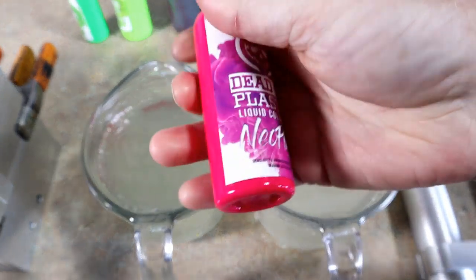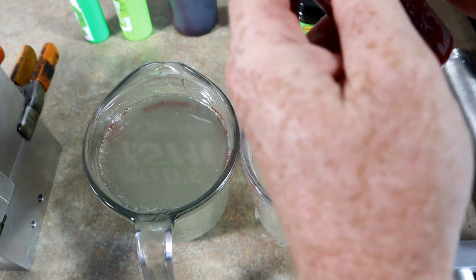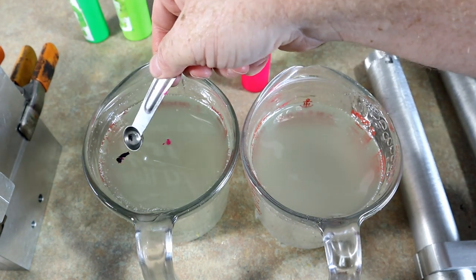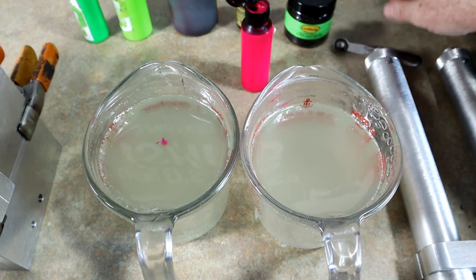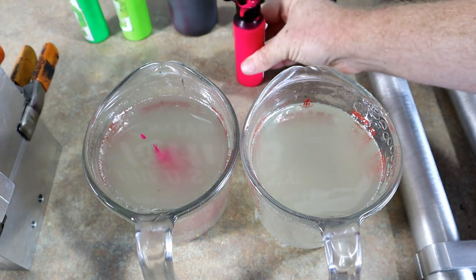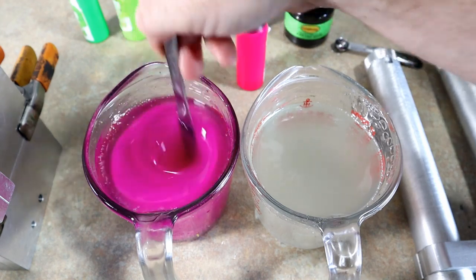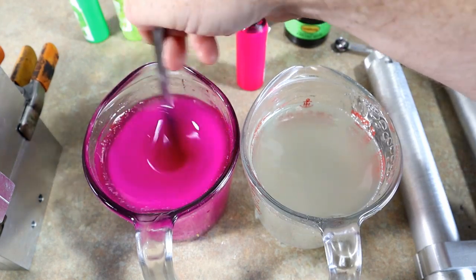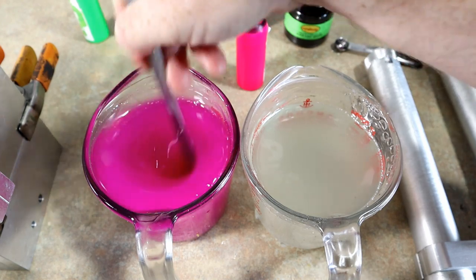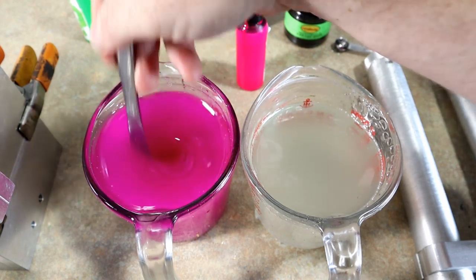For the pink side, I'm going to try to get away with just straight Neo Pink without having to mix a different pink in. These Dead-On colors are very very concentrated, so that should get us really pink. I think Austin was also adding some black flake to both sides — the watermelon side and the pink side. You don't want to make it so thick you can't see flake, but it needs to be thick enough that you get a good laminate effect.